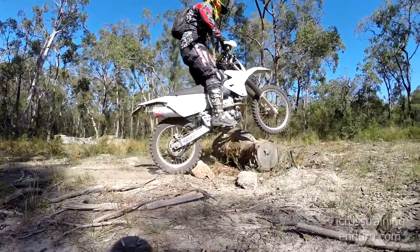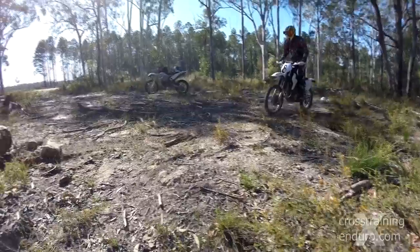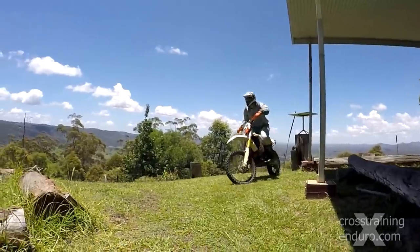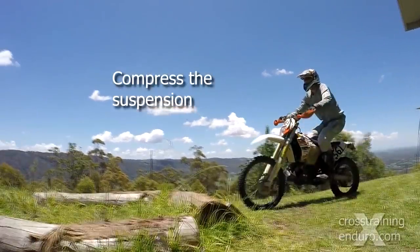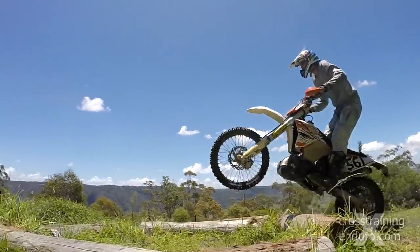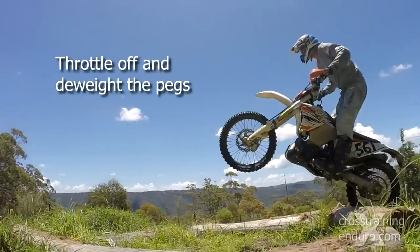So we use a combination of the bunny hop and using that first log as a kicker. First, jump on the foot pegs to compress the suspension. It should be rebounding just as the front wheel hits the log and you apply throttle. As the rear wheel hits the log, you will close the throttle and de-weight the bike.